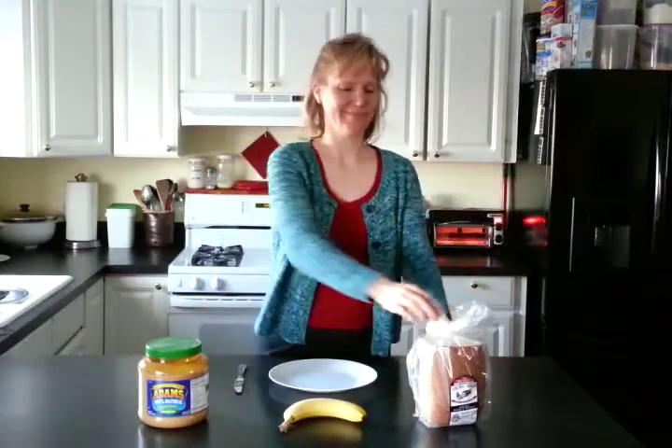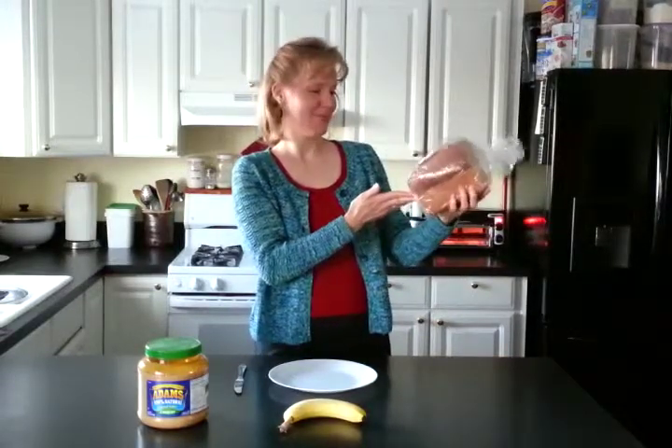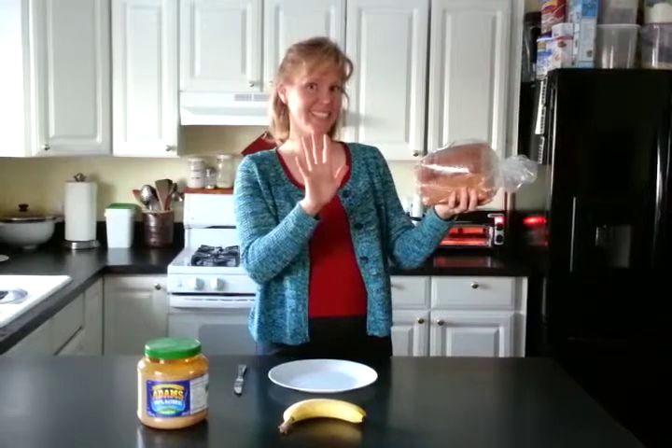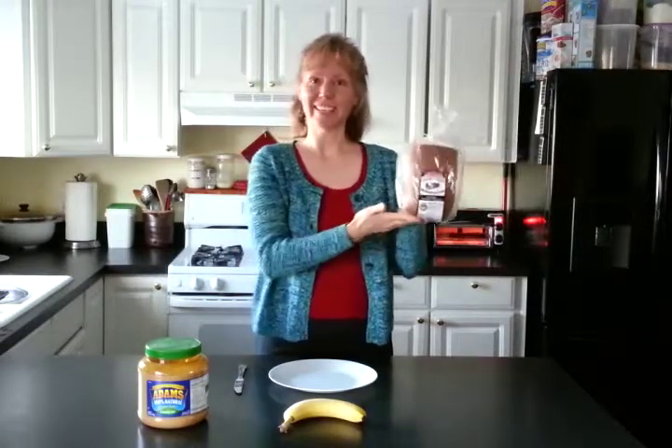It's important that you have the right bread. I prefer a nice good wholesome whole wheat bread with only five ingredients: stone ground whole wheat, water, honey, salt, and yeast.